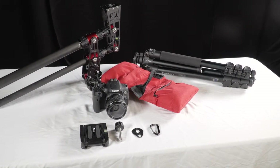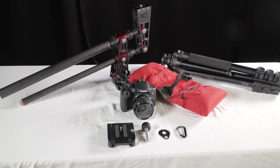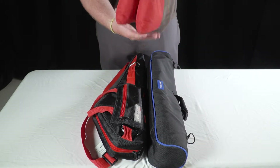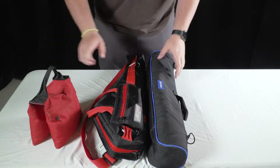Displayed on the table is everything that the jib comes with and is needed to put the jib together. This is what the jib looks like when it is all bagged up and ready to go.